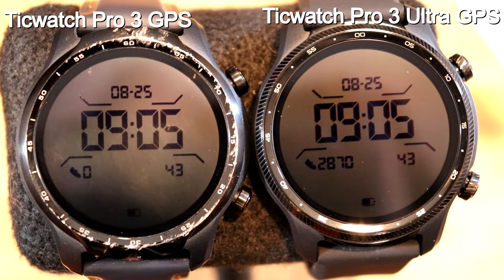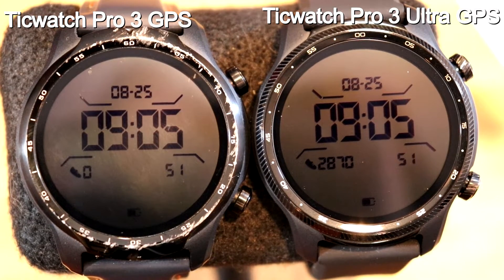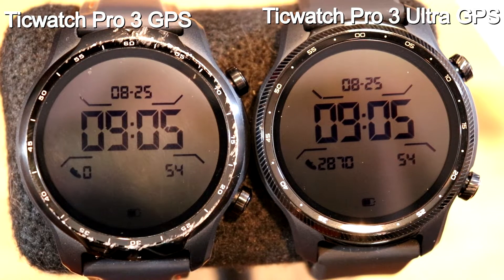They've got Bluetooth, Wi-Fi, all of that. They monitor your health, your blood saturation, they've got Google Pay, and they've got the same GPS. So these watches are very much the same, with basically the same operating system running in them as well. I'll talk about the Wear version in just a moment.